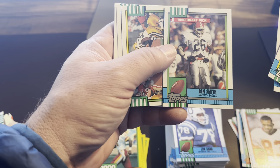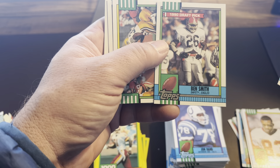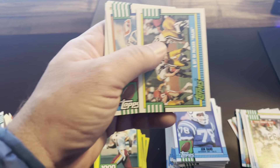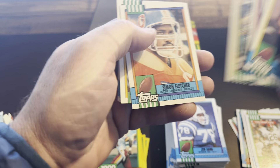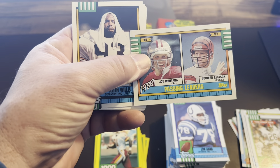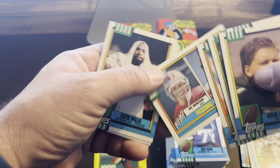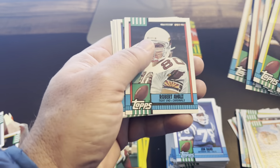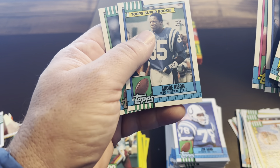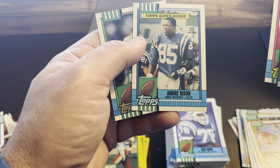Ben Smith — not sure that I remember Ben Smith. Says he's a safety for the Eagles. Draft pick card. There's a good one — Joe Montana and Boomer Esiason passing leaders card. Oh, Boomer — I can remember him. There's Andre Rison Super Rookie, that's pretty cool.